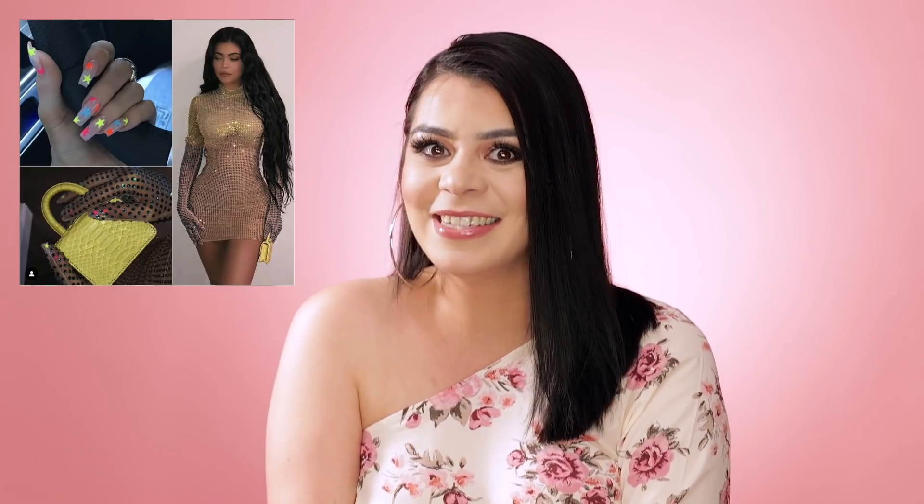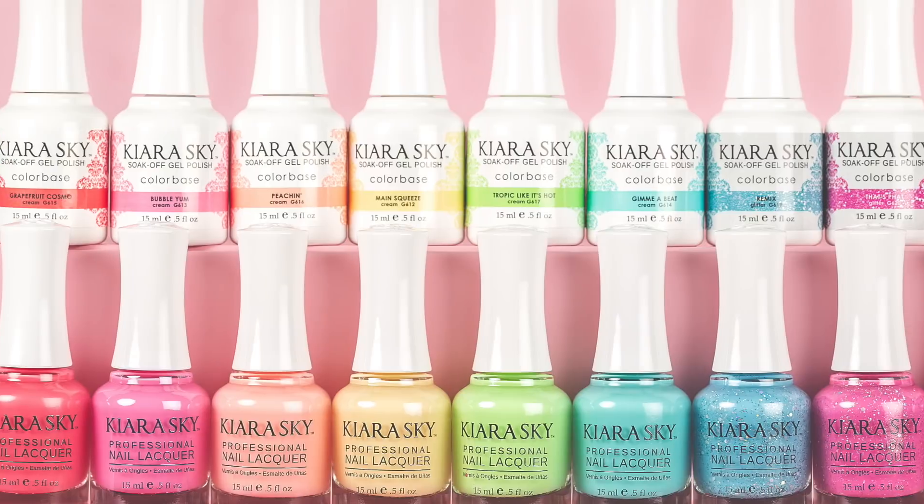Hey besties! Today we wanted to have some fun and recreate a star look created by celebrity nail artist Chon Legend and rocked by none other than Kylie Jenner. We love this look so much we wanted to show you guys how to channel your inner Kylie by using Kara Skye's Electropop collection.